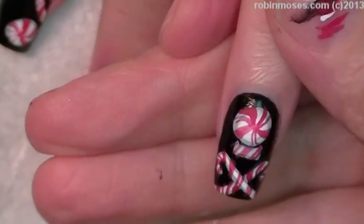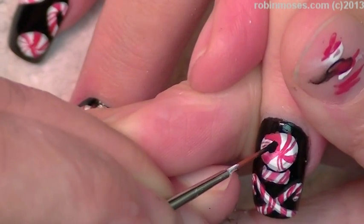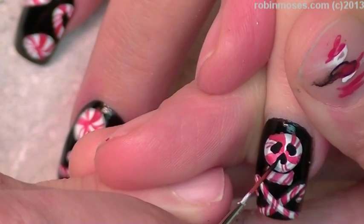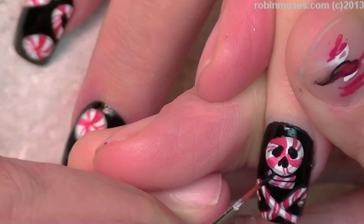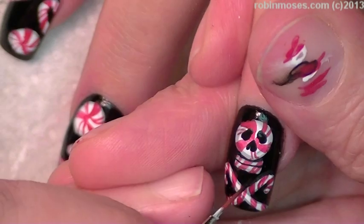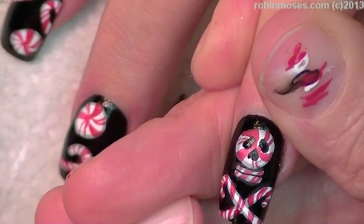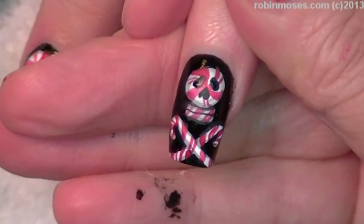With the black, I'm going to go in and make the skull into one of the candies. I've decided I don't want to do the skull on all of the candies. I'm going to make that look like the teeth, and it's going to look like two side views of the candy. And any place that I went out of the line, I just take the black and go in there and fix them up — that just totally makes it perfect.